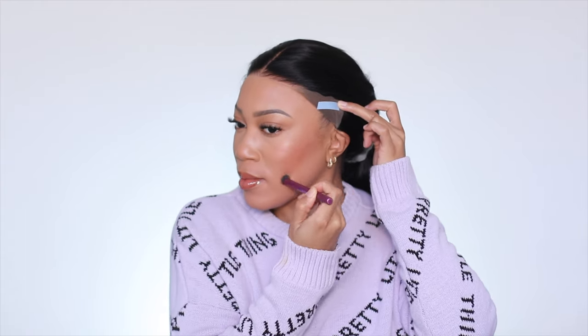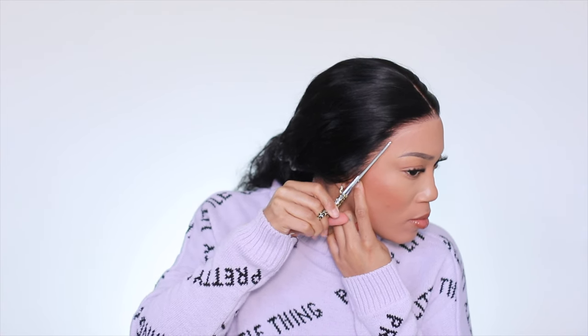Pro tip — sorry for the smacking — I have been applying black castor oil with a little bit of tea tree oil as my nighttime routine and it's been making my skin look so glowy. Anyway, here I'm going in and just trimming off that extra lace.